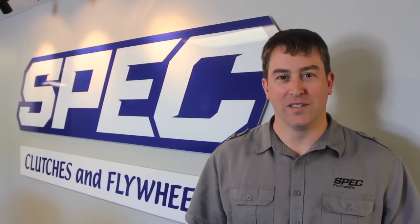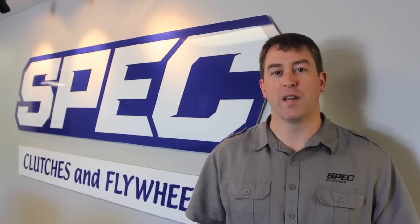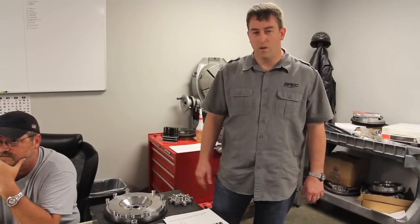Welcome to Spec Clutch. I'm David Norton. I'm going to give you a peek at our day-to-day operations at our facility in Birmingham, Alabama. We're in our engineering office with Rusty Boswell, our head programmer.